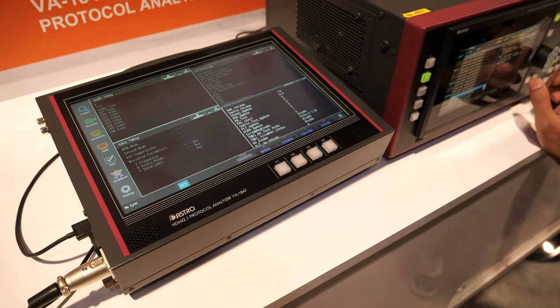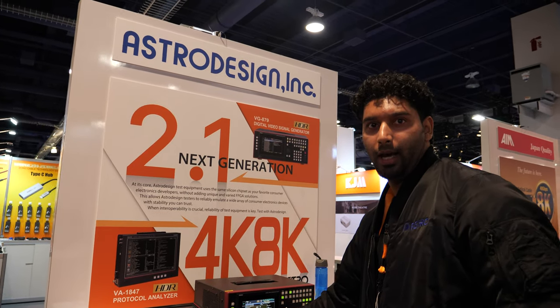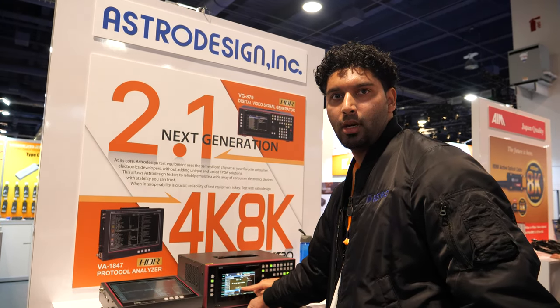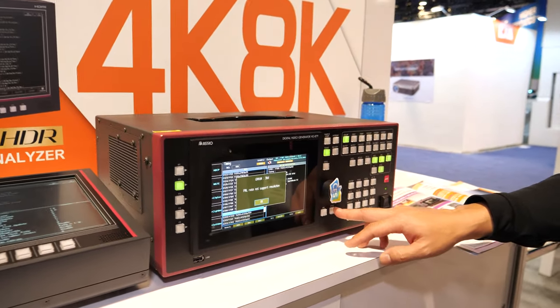Astro Design is like a world-leading company doing this kind of stuff. That's right. It's a world-leading company that specializes in tests and measurement equipment. Not only that, but we also specialize in 8K devices.